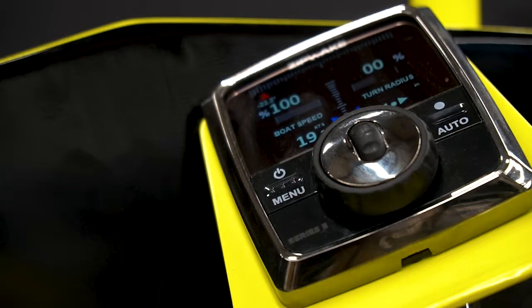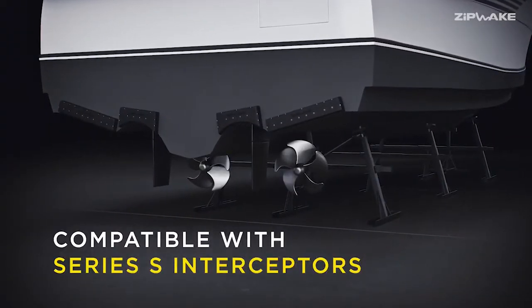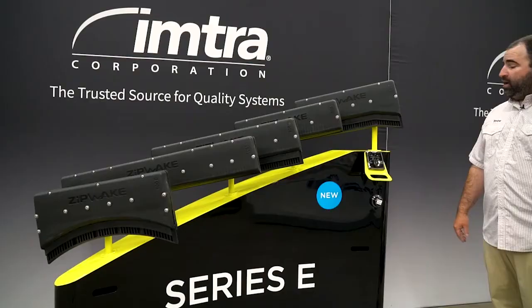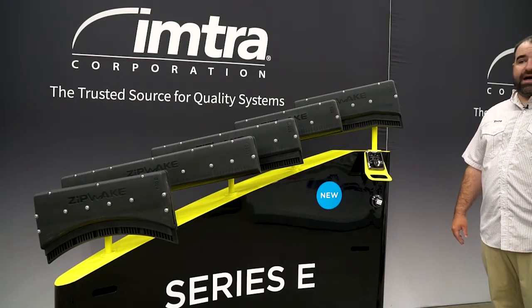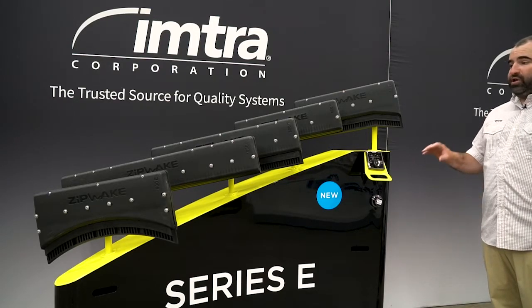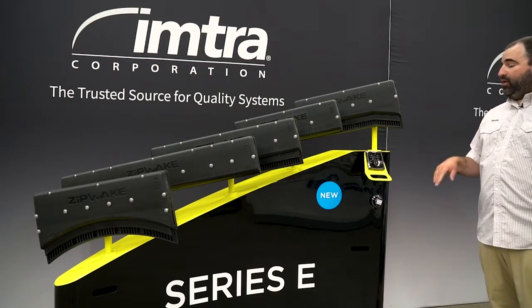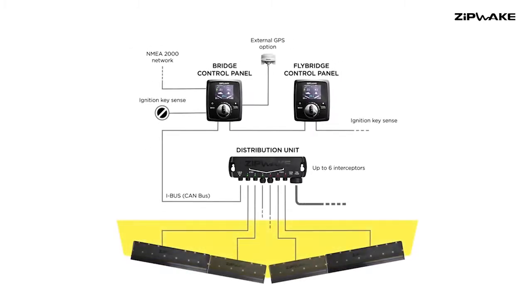The control side of things keeps the same format as the Series S control. So if you're replacing a Series S system on a boat or want to upgrade to a larger system, it's very simple. If it's a new install, very easy. All the cabling is plug-and-play NEMA style. There are no external sensors or harnesses. You basically have a junction box down in the bilge area, a single cable running up to your helm, and you can daisy chain as many controls as you need.